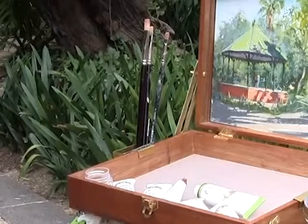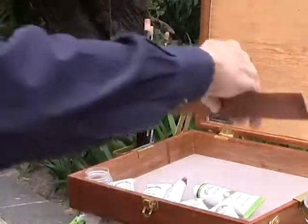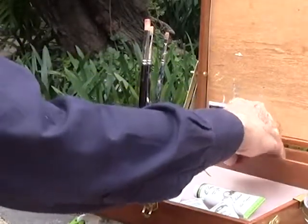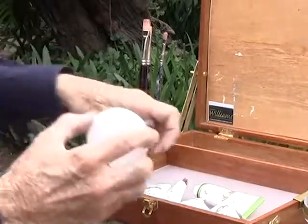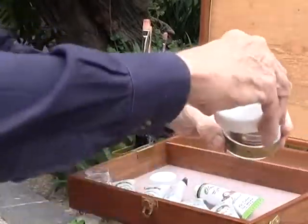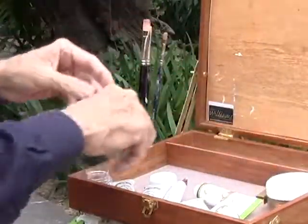When you're finished, you put the 8x10 in, then you have a 9x12. You turn that around, slide that down, and you're ready to pack up. You protect your wet paint and you put everything back in the box.